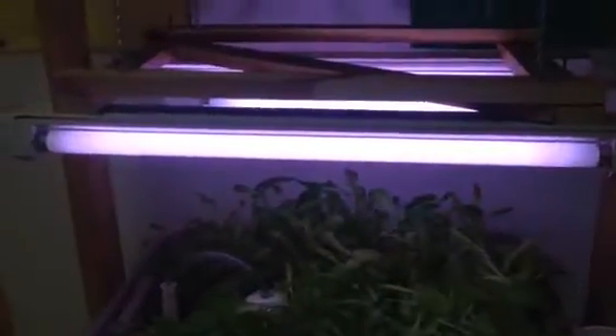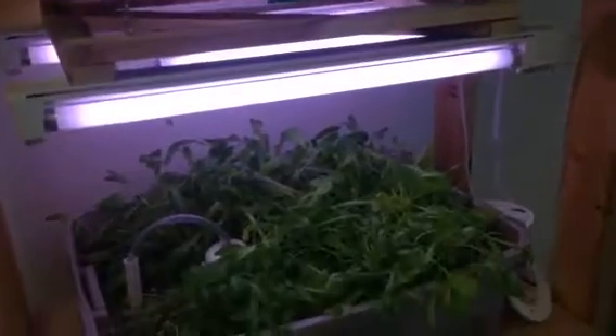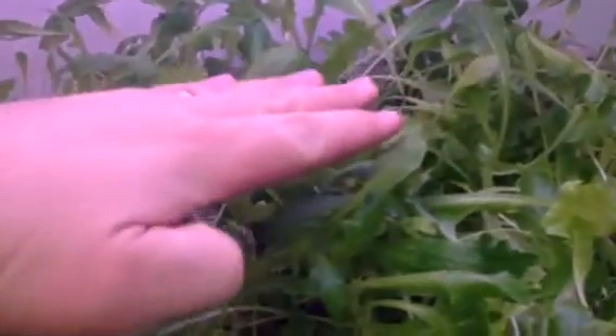One thing I would change with this indoor setup are these lights. I have three grow lights — one's from Lowe's and two are from Walmart — and I got these because they were cheap, ten bucks a piece. Two of them didn't suffice; the plants just got too leggy, kept reaching for light. I added a third one, but these lights are never this high from the plants normally — I just raised them for the video. Normally they're right above the plants, otherwise they just start stretching for the light.